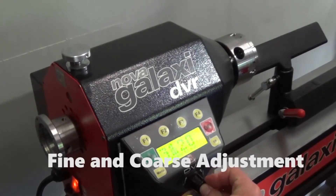Speed adjustments can be made coarsely by the turn of a knob, or finely by pressing and turning of the same knob.